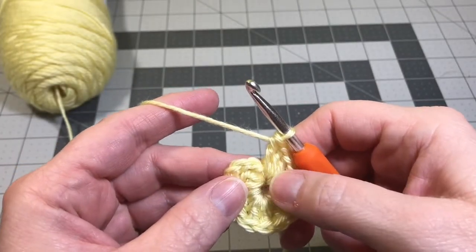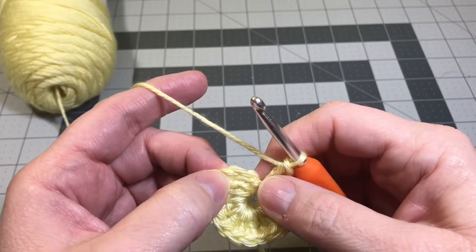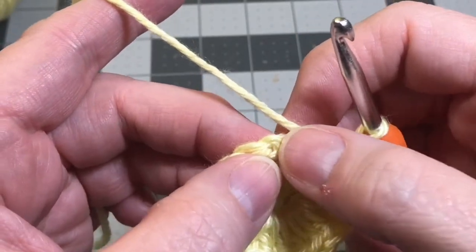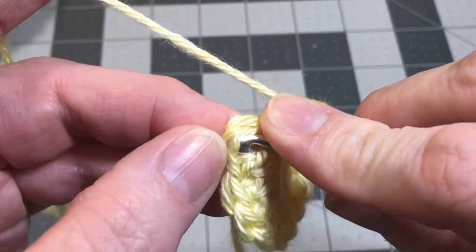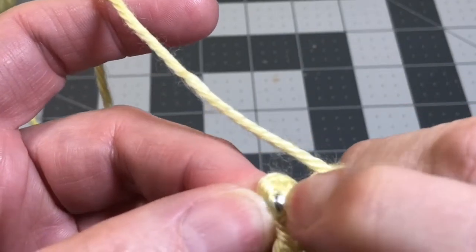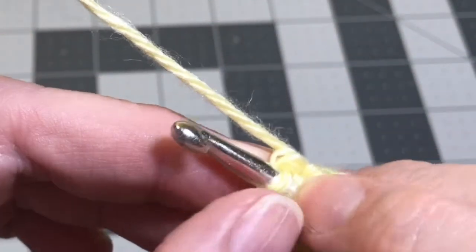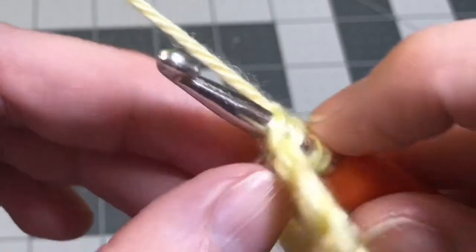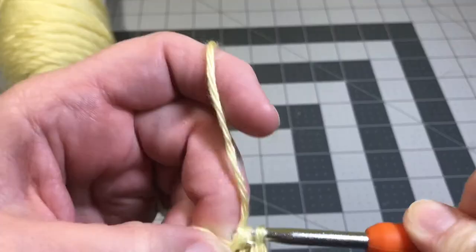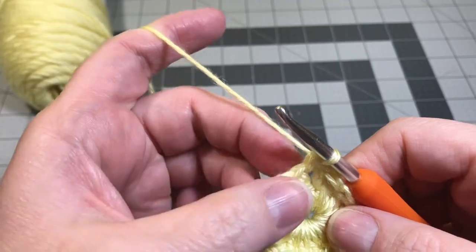Now we have 15 double crochets total onto our circle. To connect and finish off our circle, we're going to do a slip stitch in the top of the chain three that we started with. There's the first, second, and third chain. We're going to take our hook and put it into the top of that chain three and do a slip stitch. It takes some maneuvering because that is a pretty tight stitch. You've got two loops there from that chain three - it kind of makes a V. You're going to do a slip stitch: yarn over and pull it through, leaving two loops on the hook, then pull that first loop through the second loop. That completes round one.